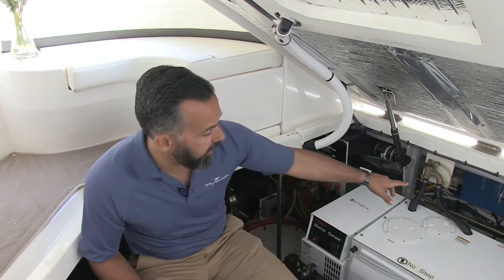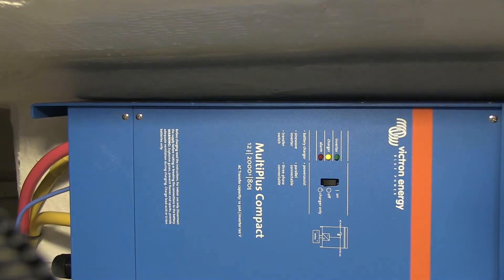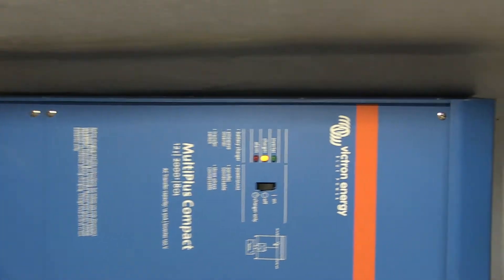The goal here was to have an inverter that will allow you to have the conveniences of AC without shore power or generator. That device is over there in blue, and for this project we decided to install the Victron Energy inverter charger, which fit really well in that space.